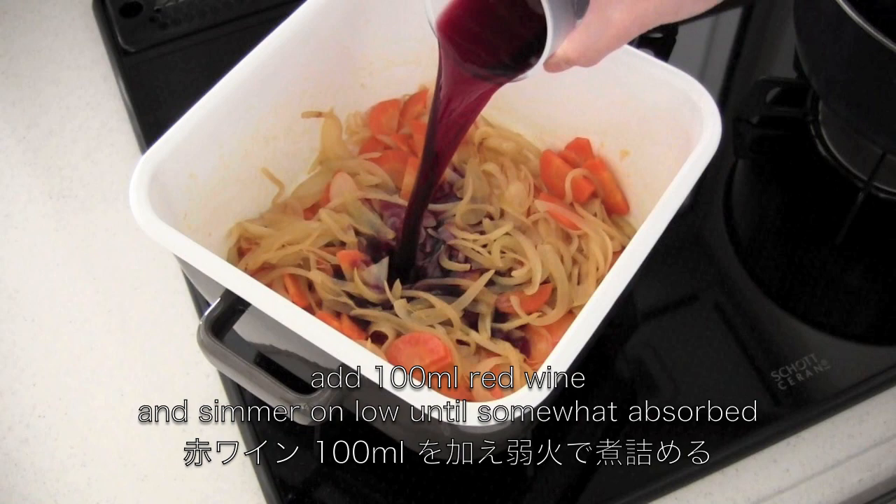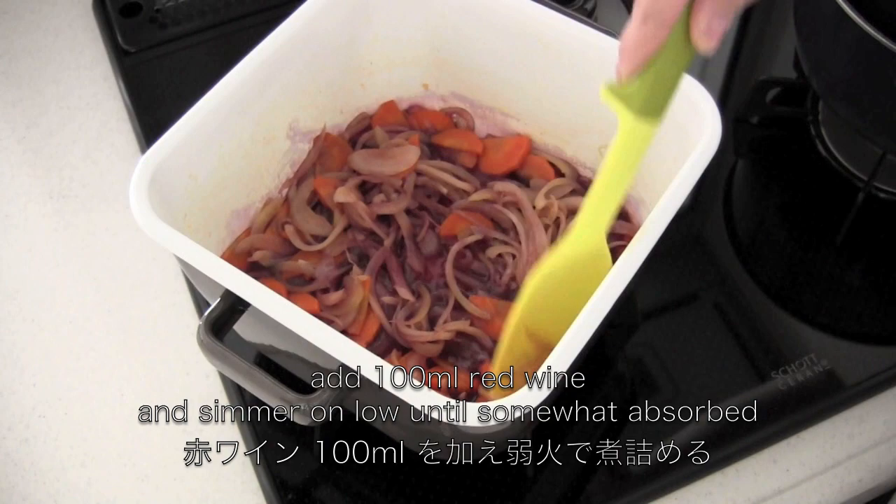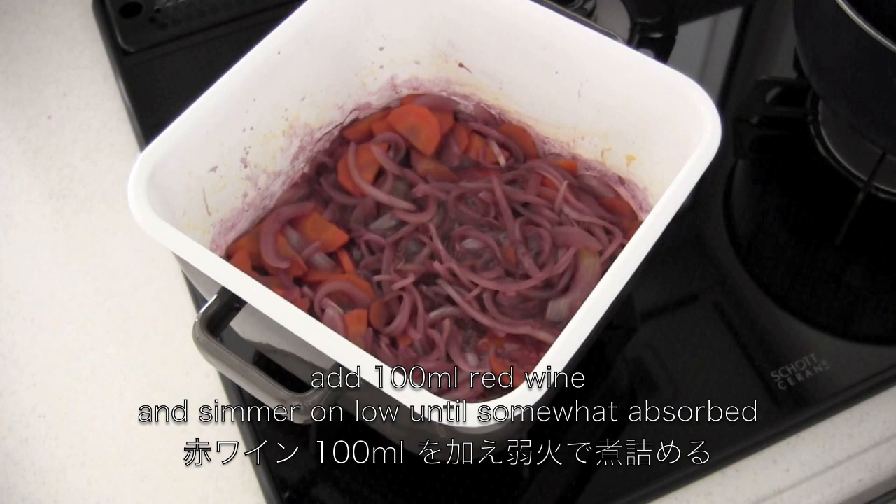Add red wine and simmer on low until somewhat absorbed. Then add flour and mix well.